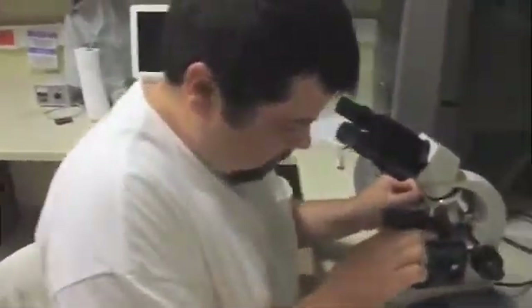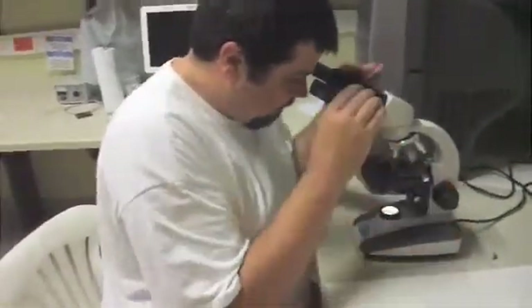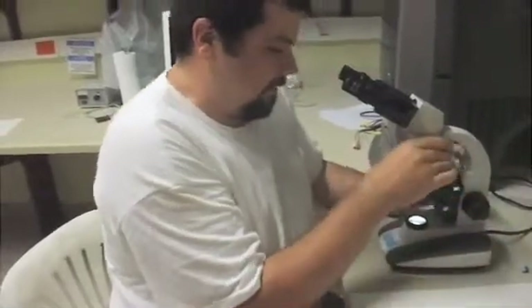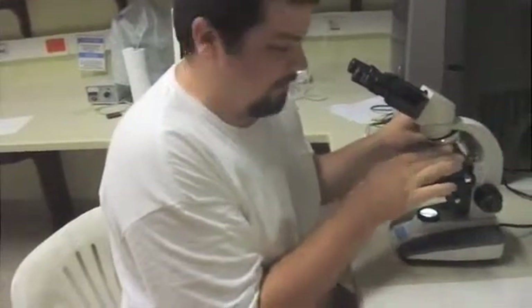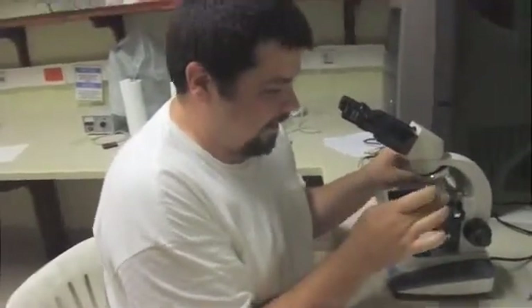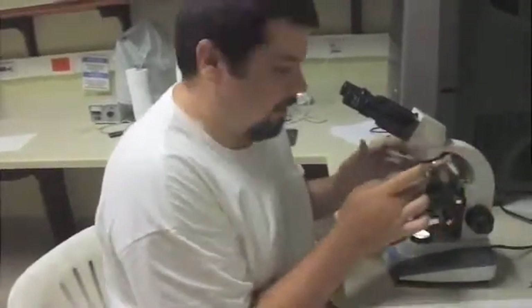You also have to know what we should be looking at, because sometimes people just don't know what to look at, and that's hard. There are different levels of objectives on the microscope: the 4X, 10X, 40X, and 100X. Depending on how big your algae is, you'll be using each one for different things. For example, 4X might be good for habit — how it branches, the branching pattern, and general morphology.